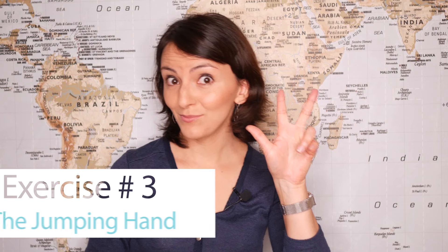This exercise might seem very easy but it also forces both brain hemispheres to work together. Exercise number three: